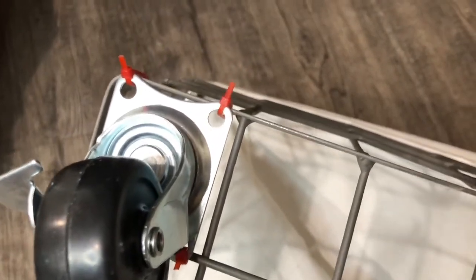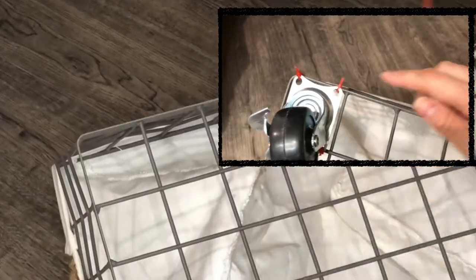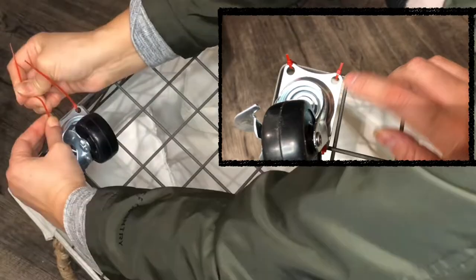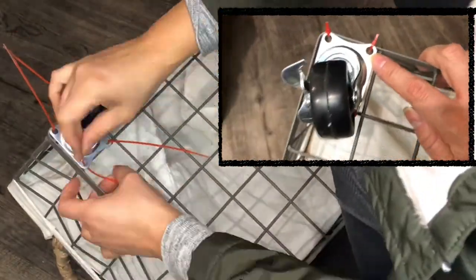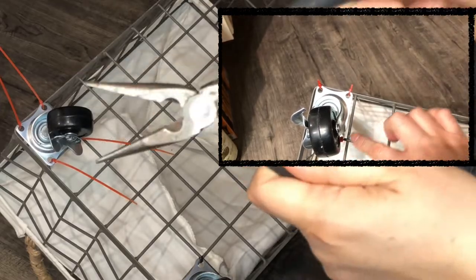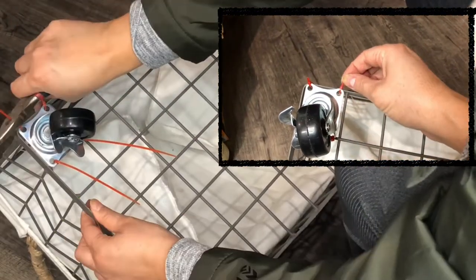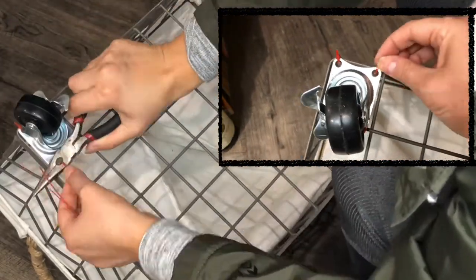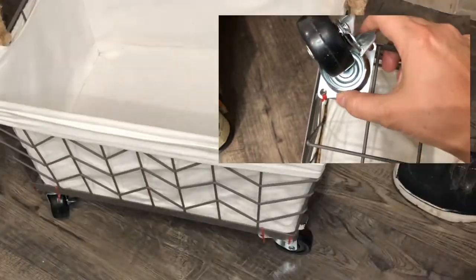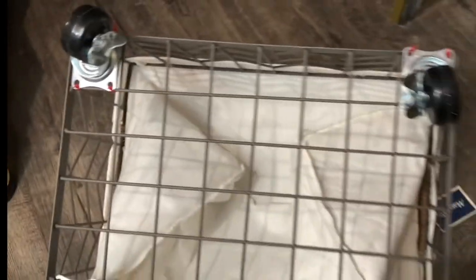As you can see here in the close-up, I have the zip ties that I ran through the little hole that the casters come with. Instead of any screws, because I have this kind of square pattern, I was able to do the zip ties and attach it to the bottom. That's going to be really secure, and I did that for all four casters.